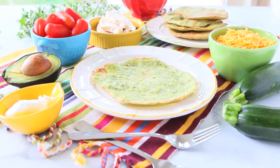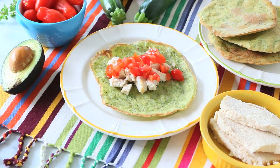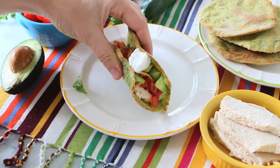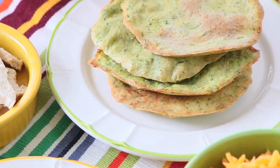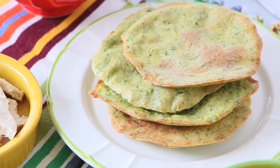Every kid loves the idea of a taco bar where they start from a tortilla and fill it with all the different ingredients they can find on the table. So I thought, what if we empower the tortilla with some vegetables? I came up with these lovely zucchini tortillas that are very easy to prepare and will give extra vegetables to the final meal. So if your kids do not want to add vegetables inside the taco, they will have vegetables containing the taco.